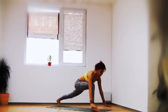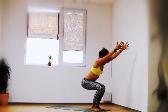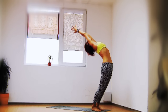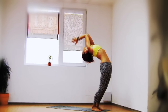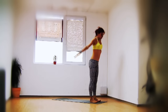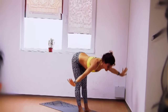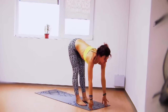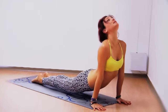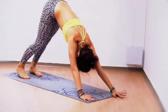Inhale your hands over your head, exhale them on the floor, step the feet at the front of the mat — chair pose. Sit as far back as you can. Inhale coming up, arching. Coming up to standing mountain pose — big breath in, hands over the head. Exhale, dive forward. Inhale, look ahead of you, and jump or walk to chaturanga. Upward facing dog, chaturanga, downward facing dog.